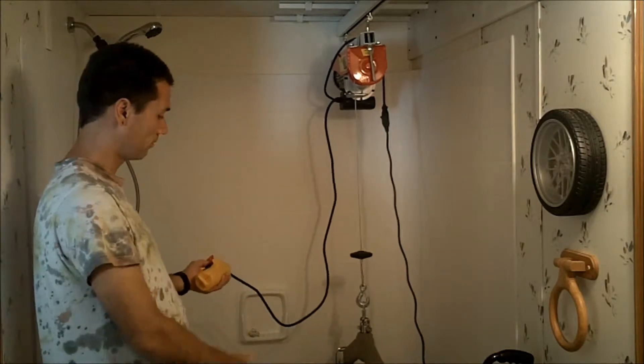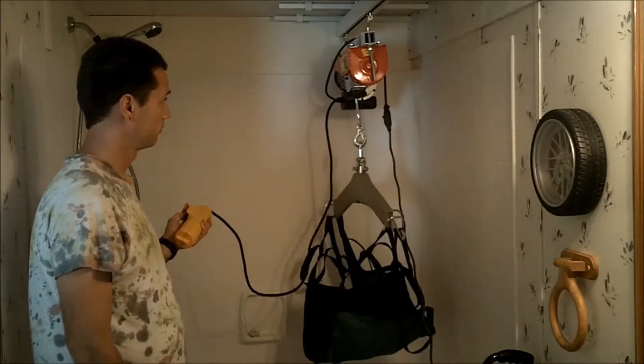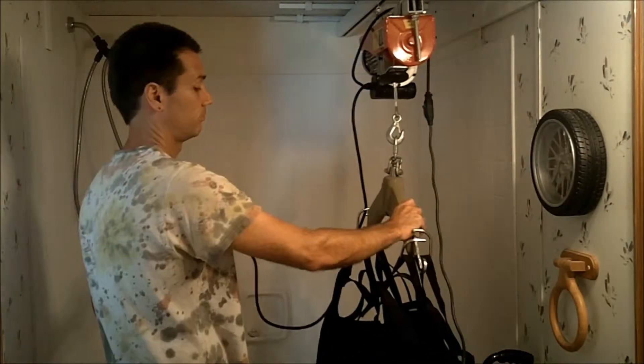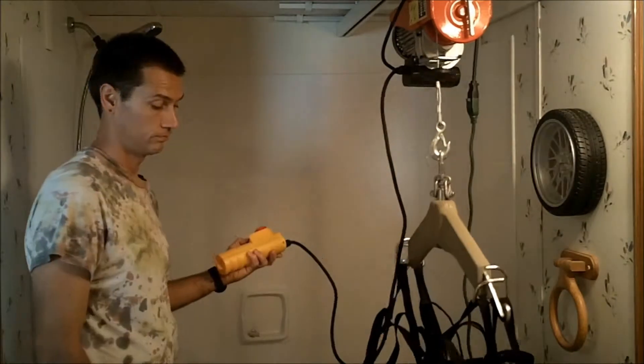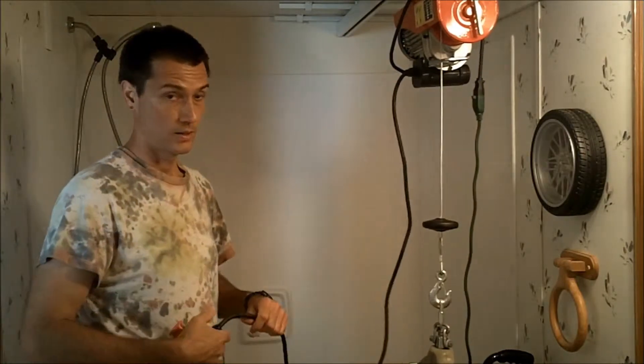Unhook it, bathe him, hook him back up, and he's out. Move it back over, unhook him again. Pretty straightforward.